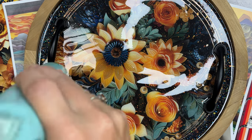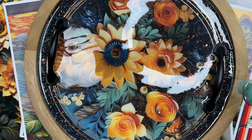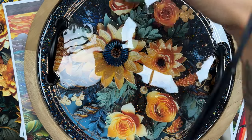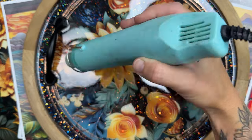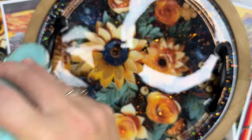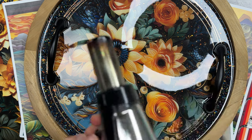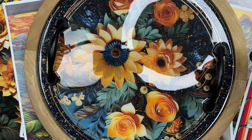Once I finished spreading the epoxy, I went back in with my heat gun to help further level things out, and then ran over with my torch to pop any of those micro-bubbles. I took a box large enough to go over the top to cover it up while it cured, to avoid any dust particles getting on top of my board.